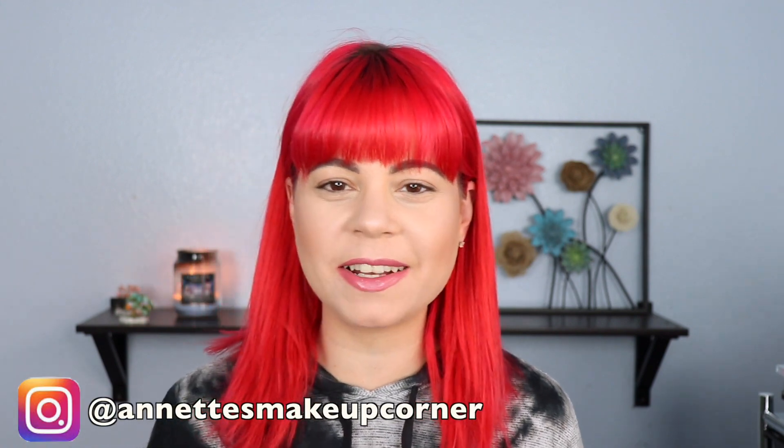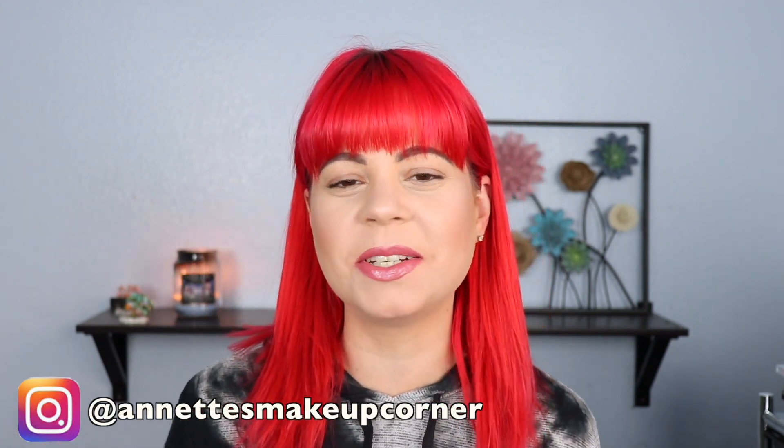Hi guys! Today I have a video that you're all gonna be super surprised by and we have another first impression! I know I've been doing a lot of these lately but I've been getting a lot of new stuff lately, so I want to share it with you guys.